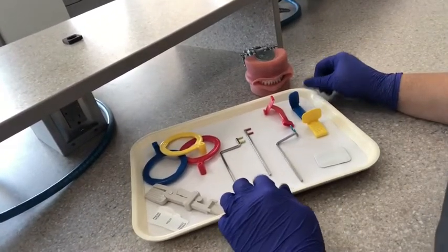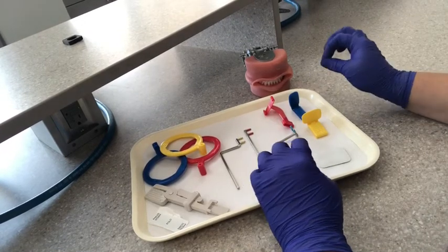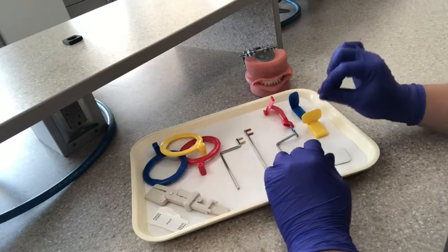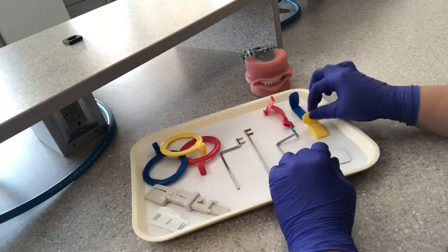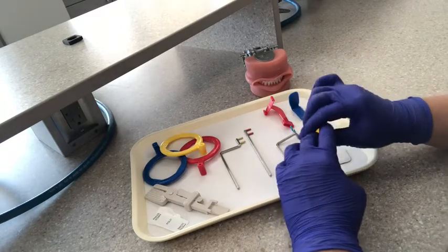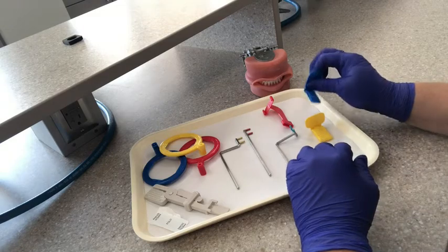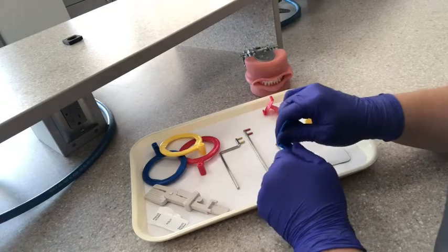Now that we've assembled the posterior, let's go ahead and show you how to assemble the anterior. You'll hear us say the word PA — that is just a shortened version of the word periapical. Periapical means that we're looking at the end of the root or around the root. So the posterior XCP is for a posterior PA, meaning we want to get an x-ray of the roots of the teeth. And the anterior XCP is the device we use to get an x-ray of the roots of the anterior teeth.